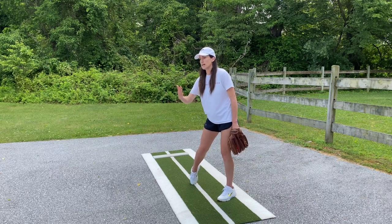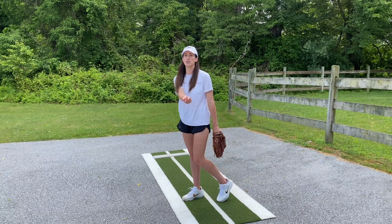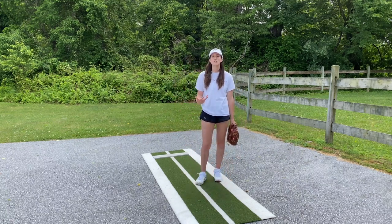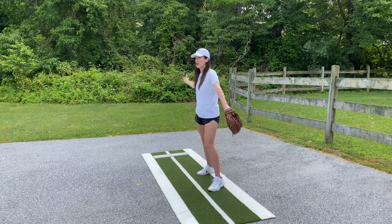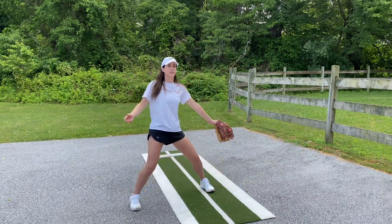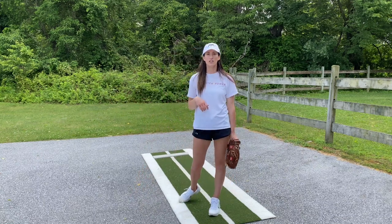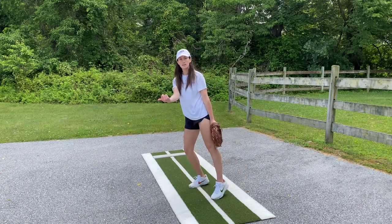That upper body lean takes your momentum across the power line, so when you drive through you might see your pitcher take a little step across the power line — and that's fine, as long as they are still tracked. We don't want them coming off the power line with rotation; we want them tracked.